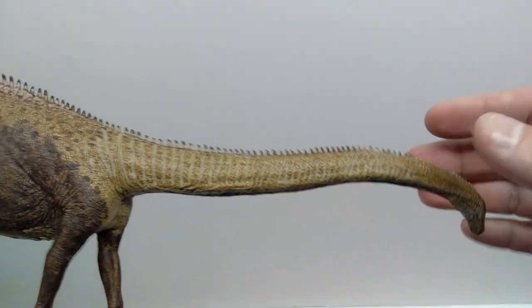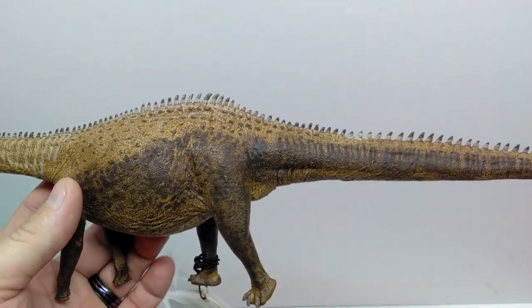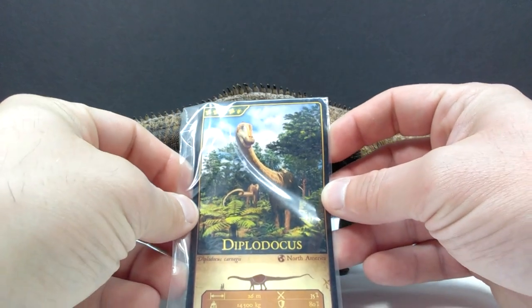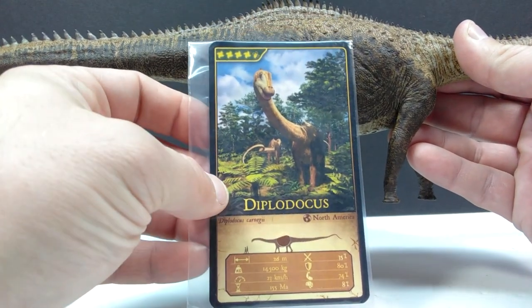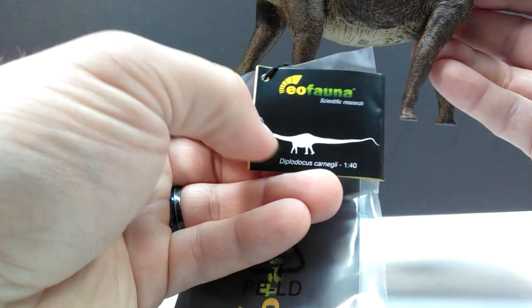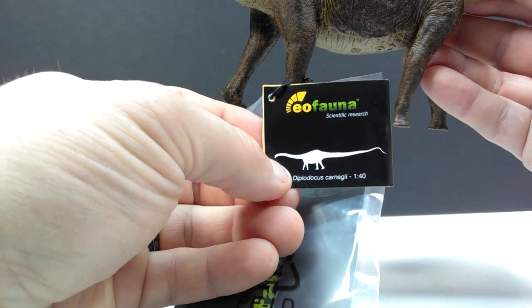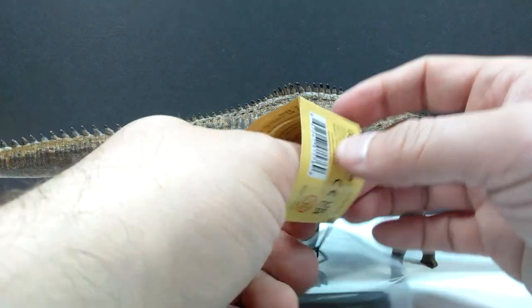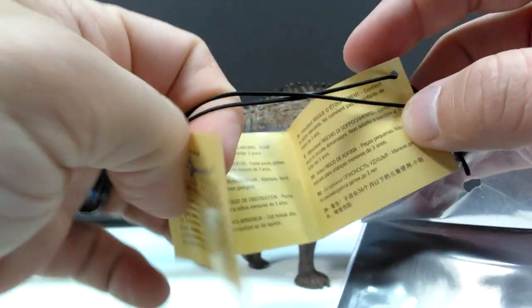Definitely one of the nicest, if not the nicest, Diplodocus I've ever seen - my new favorite Diplodocus in my collection. This thing is absolutely beautiful with one of the most realistic looking paint jobs for a sauropod. Eofauna has completely nailed it. Included with the Diplodocus is a beautiful image showing some gorgeous paleo art, some cool stats, the Eofauna logo, and a small booklet showing a silhouette of the Diplodocus, the title of the species, and the fact that it is 1:40th scale. Inside, you can see all sorts of information on the dinosaur.